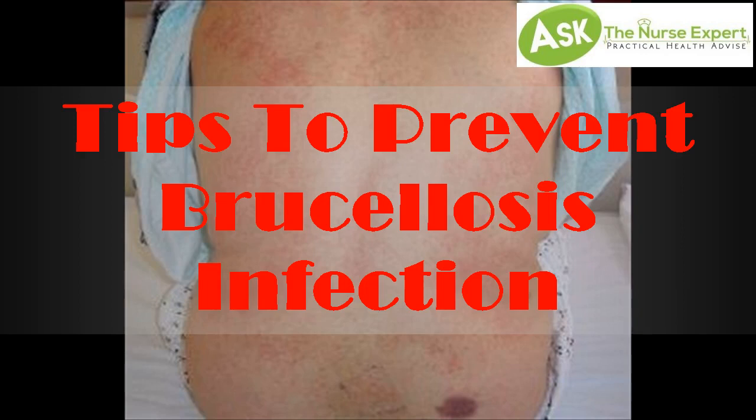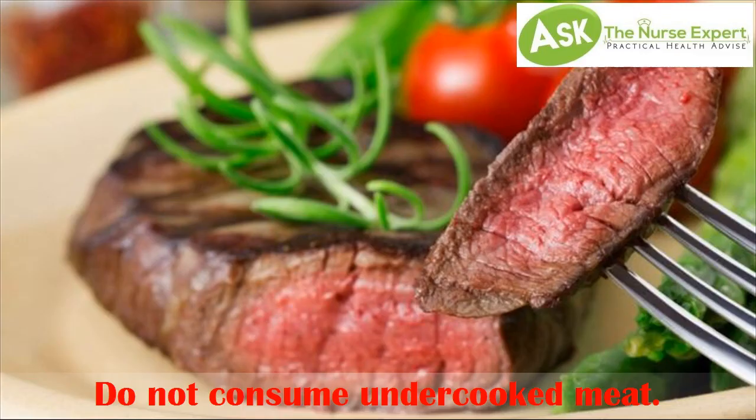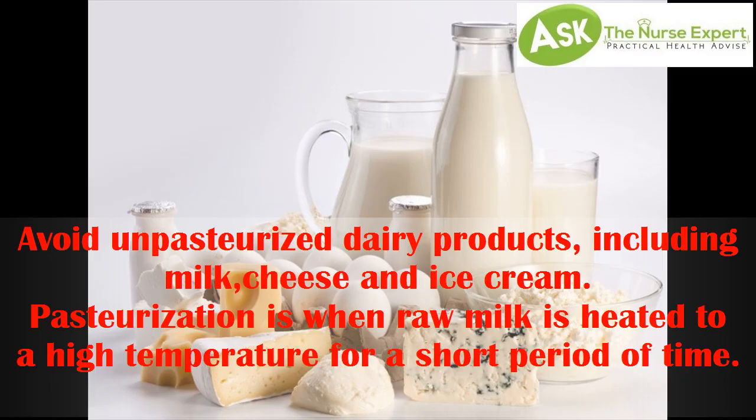Tips to prevent brucellosis infection. Tip 1: do not consume undercooked meat. Tip 2: avoid unpasteurized dairy products, including milk, cheese, and ice cream. Pasteurization